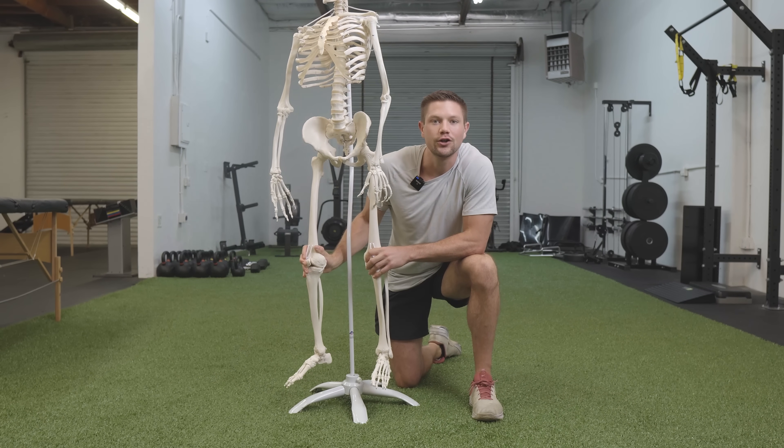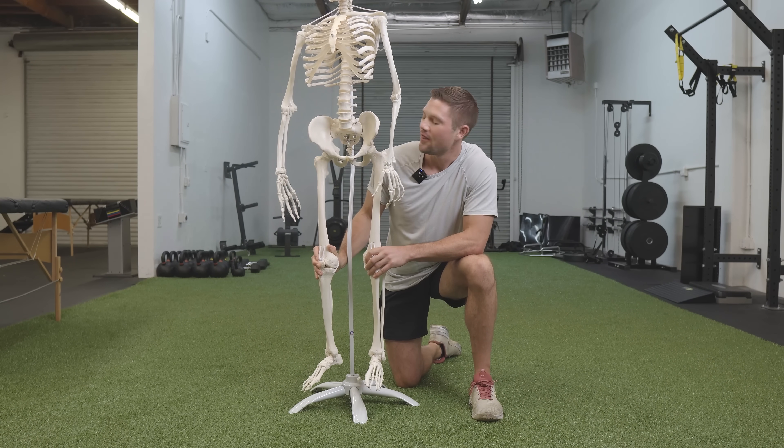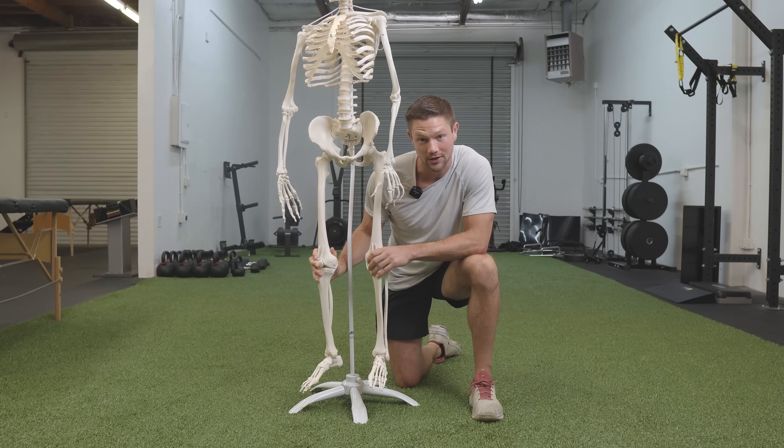So why does the foot turn out? And what is that helping us accomplish? It's not like the body just wants that foot to be turned out for no reason — we're trying to find a strategy we can't accomplish without the foot being turned out.